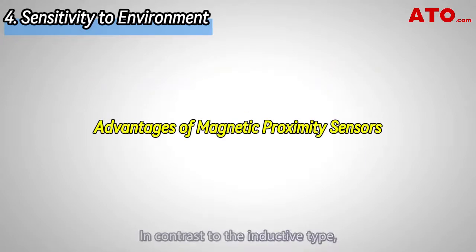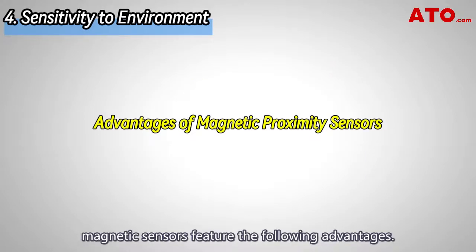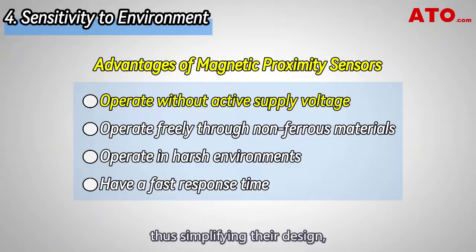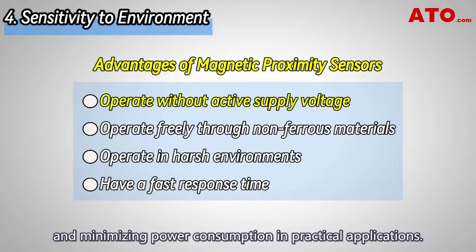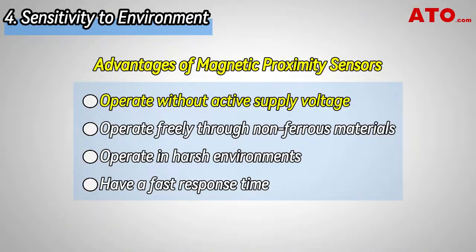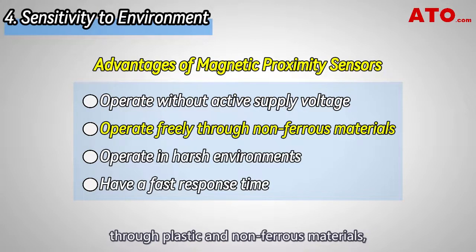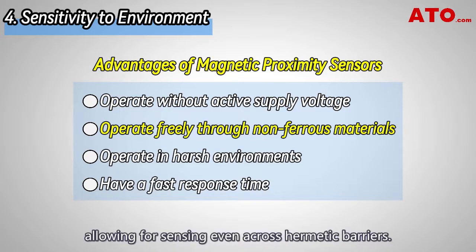In contrast to the inductive type, magnetic sensors feature several advantages. Firstly, magnetic proximity sensors do not require an active supply to operate, thus simplifying their design, reducing overall cost, and minimizing power consumption in critical applications. Secondly, magnetic sensors can operate freely through plastic and non-ferrous materials, allowing for sensing even across hermetic barriers.